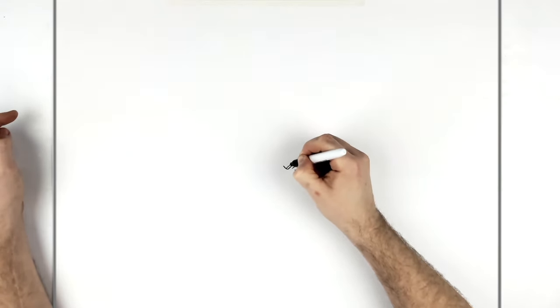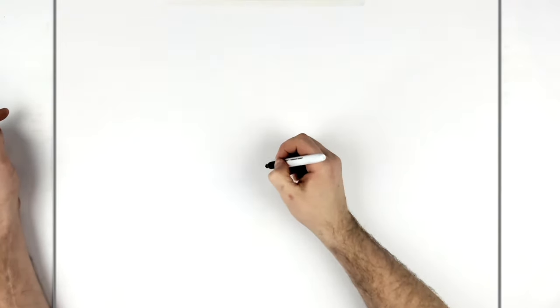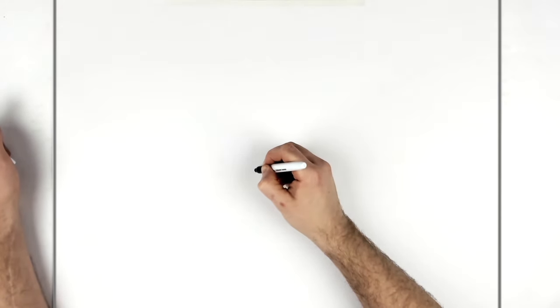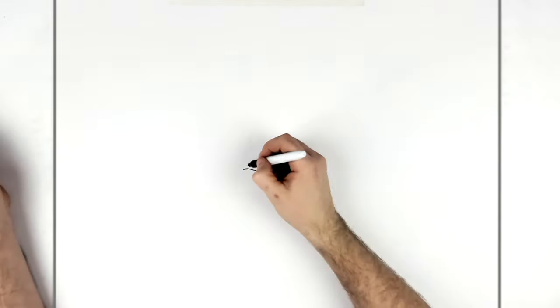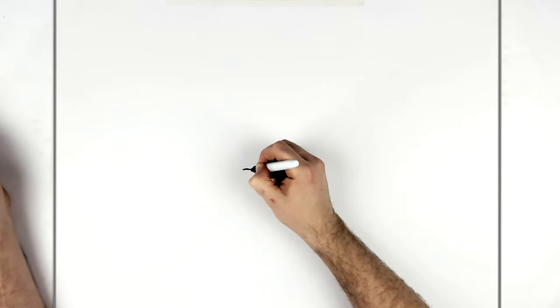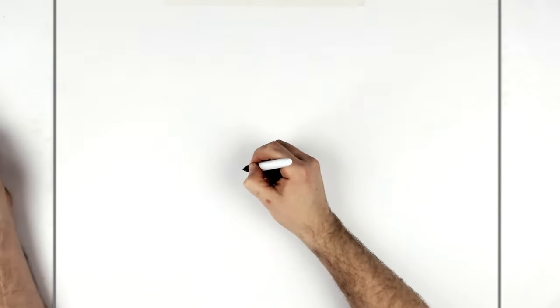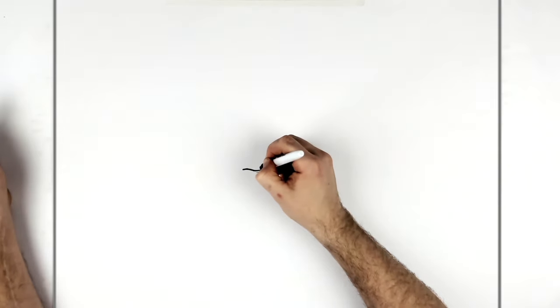So what we can see of the eyebrow sort of starts here and just goes up underneath. Then we go over and do the other eye — it's closed on this side. It's just a curved line and you've got to thicken it up to make it look like eyelashes, so you just go with spikes like so, and then some lines just around this.